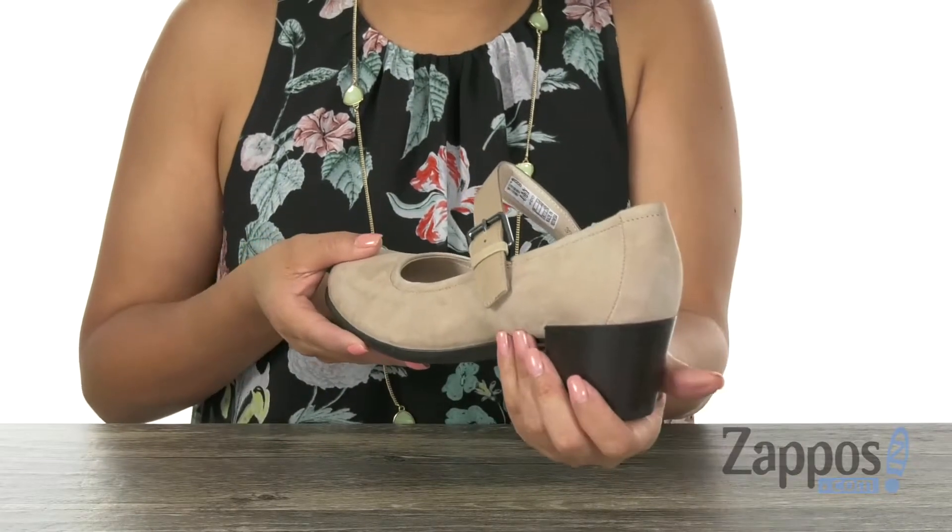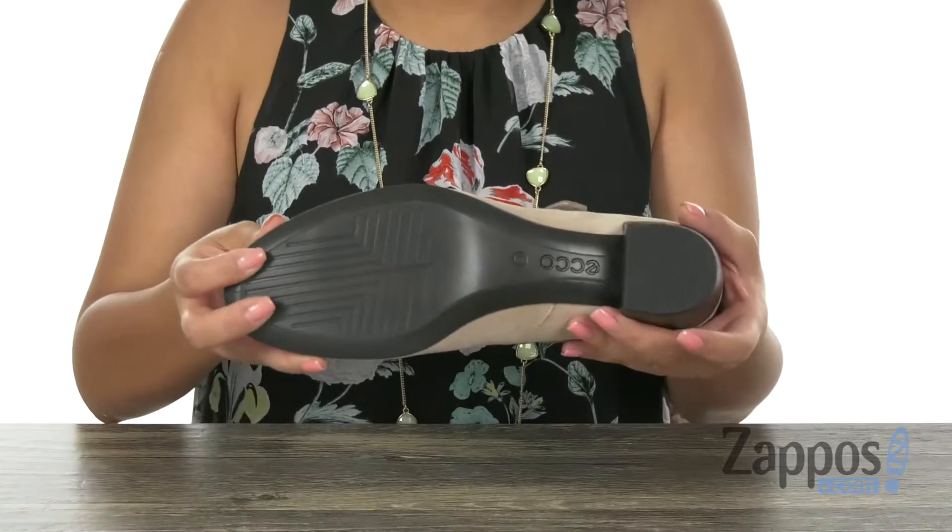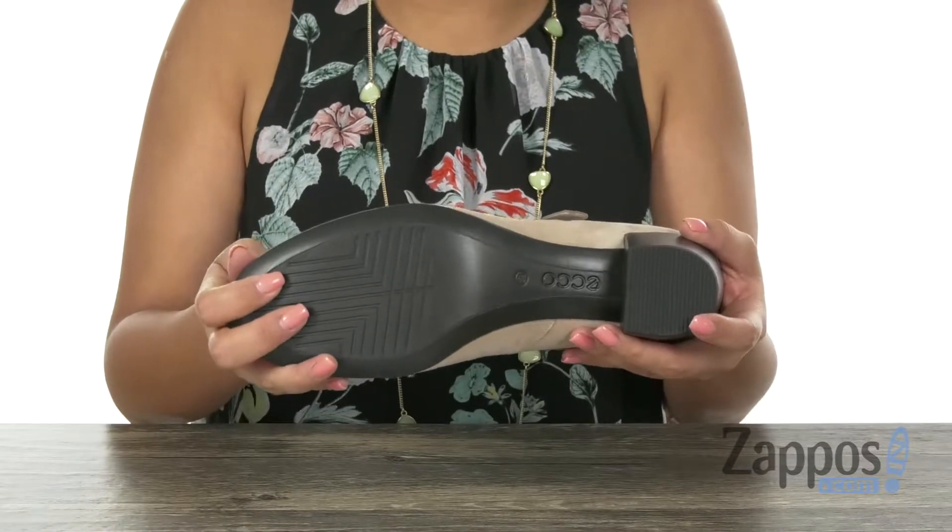This pair also offers a heel for that extra boost in height, and it's all on a direct injected single component PU outsole that's also flexible. Comfort and style are just a few clicks away.